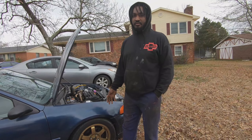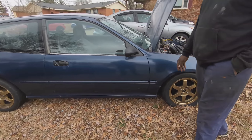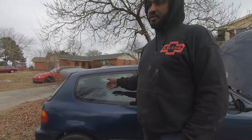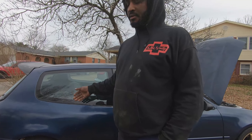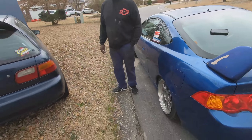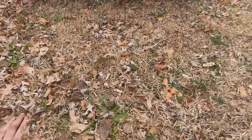Then there are the wheels — I think I spent like $400 on those, got them off Stumpy's car with tires already on them. The rear end I spent $175 on.